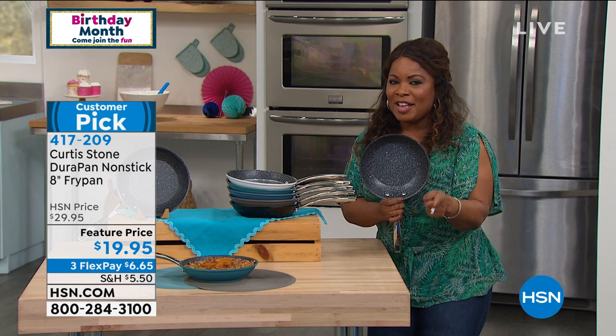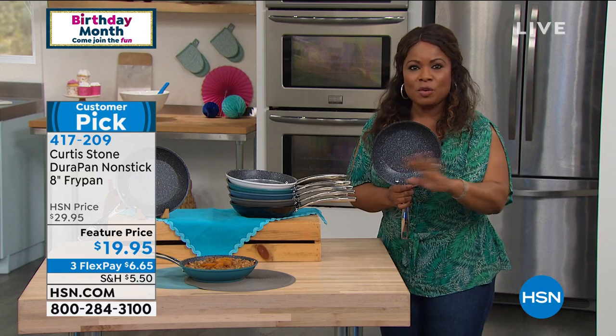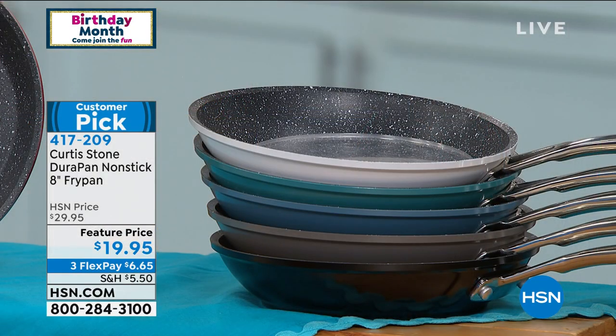We're also offering it to you on FlexPay so it becomes very affordable and inexpensive to get it at home. But once you try it and you see what it's all about, we know we will have ya. If you own it, give us a call. If you'd like to buy it, it's under $7.